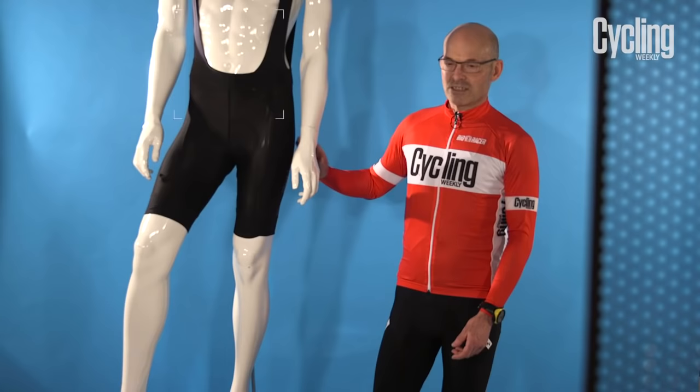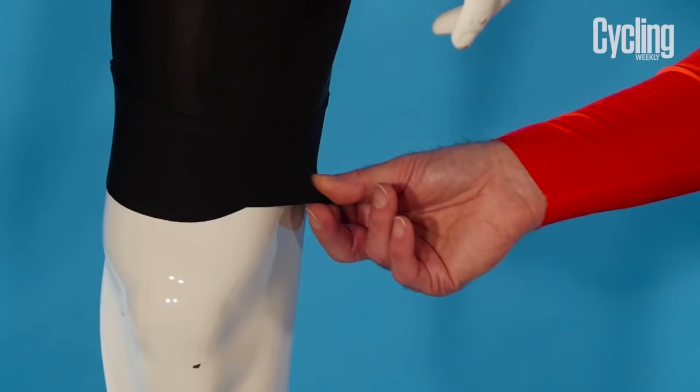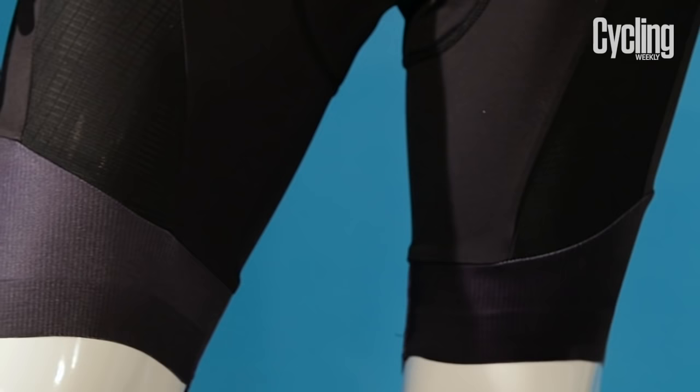The other key part of the shorts is the leg gripper. Sometimes they'll have silicone dots to hold the leg in place, but more and more you'll find a wide gripper like this, which is made of a single layer of fabric.